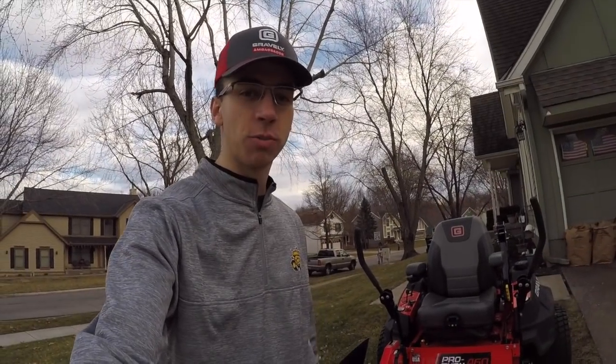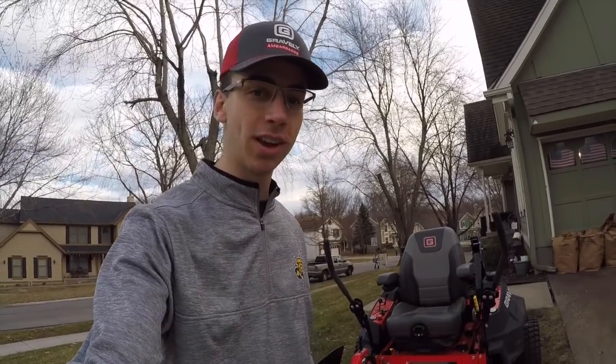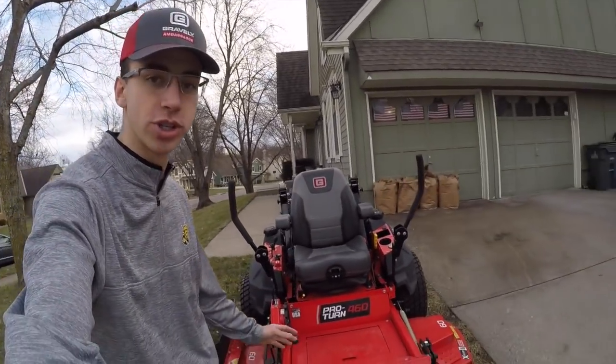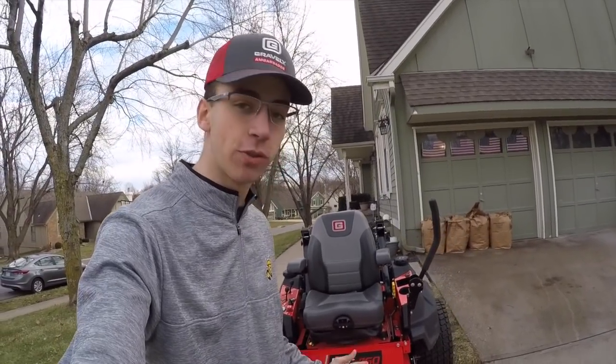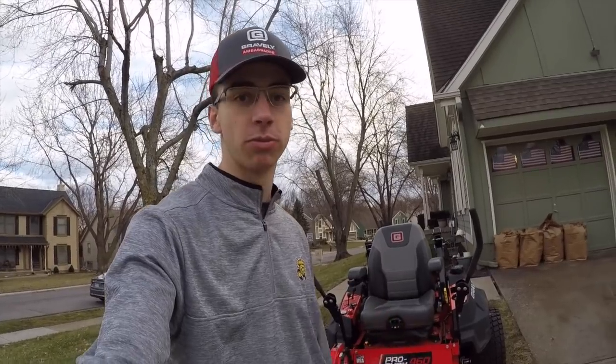What's going on guys, Eddie Brown here with Brown Brothers Lawn Care. I am back on YouTube for 2019 — our first video back. We're going to review this Gravely Pro-Turn 460, so first things first I'm going to take you around and show you some of the key features and different specs on this machine.